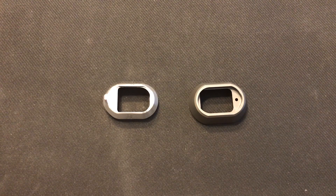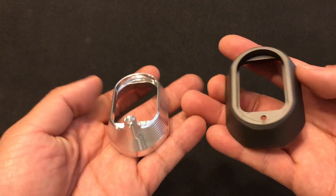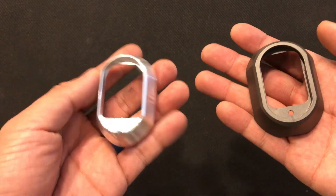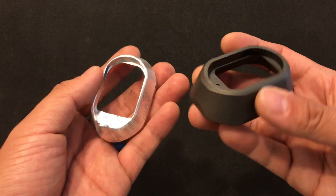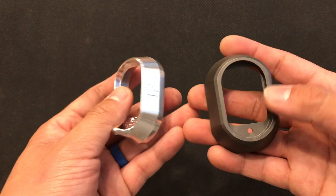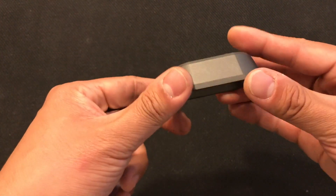Let's do a quick review. Both are well-made Magwells. The main difference is this one is slightly larger and this one is slightly smaller. Also, this one is a little bit heavier and this one is lighter for sure.